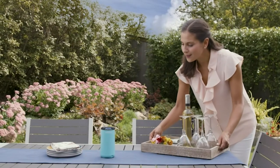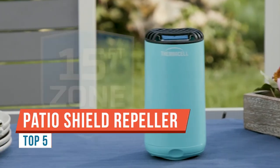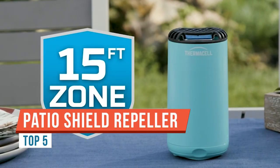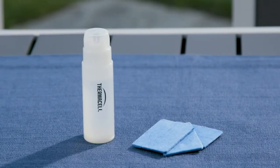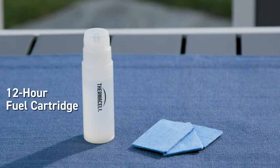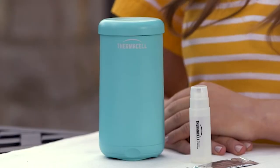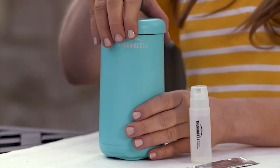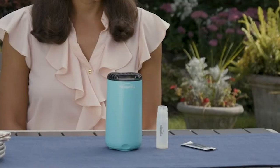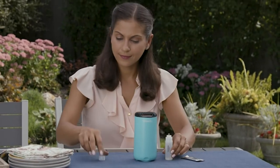Hey everyone, I'm Crunchy Scott, and today I'm reviewing the Thermacell Patio Shield. It's supposed to help repel mosquitoes from your patio or garden. It comes with a little pad that has the repellent on it — you slip it in here — plus a small butane cartridge that goes inside, lights up, and sends the repellent out into the air.